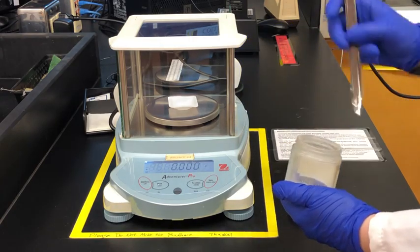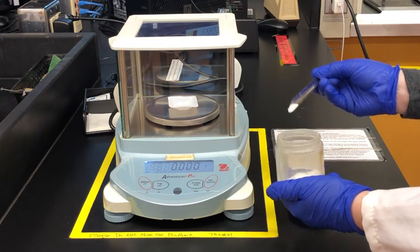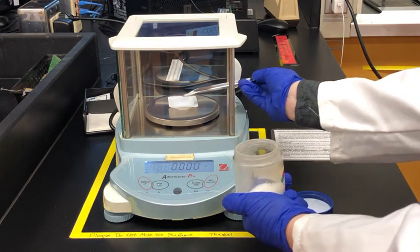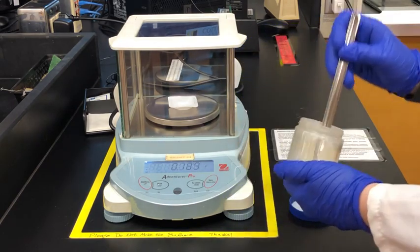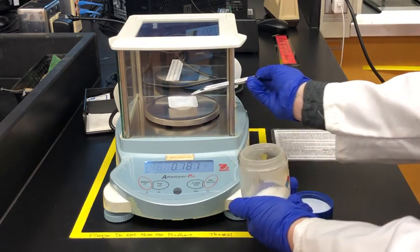Here I'm going to carefully scoop some of the impure aspirin into the weigh boat and we're going to try to weigh out about 0.25 to 0.3 grams.